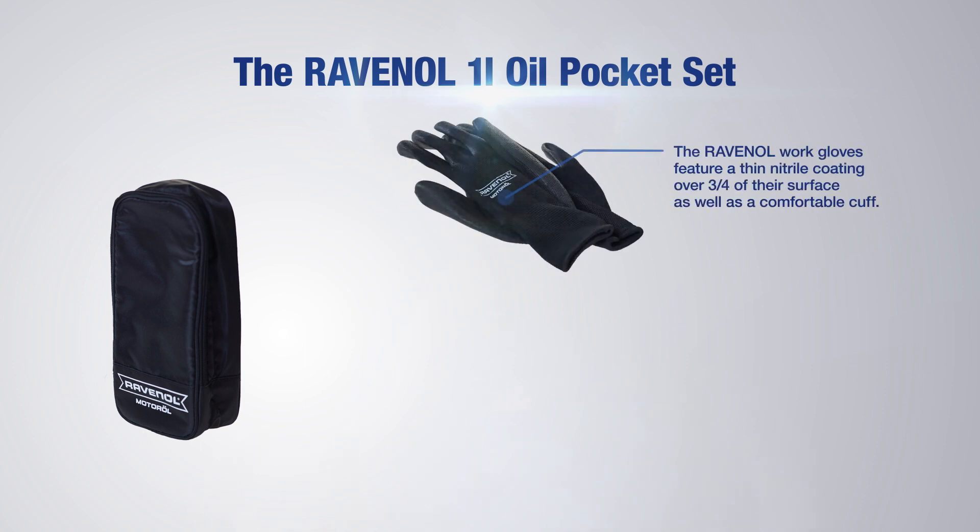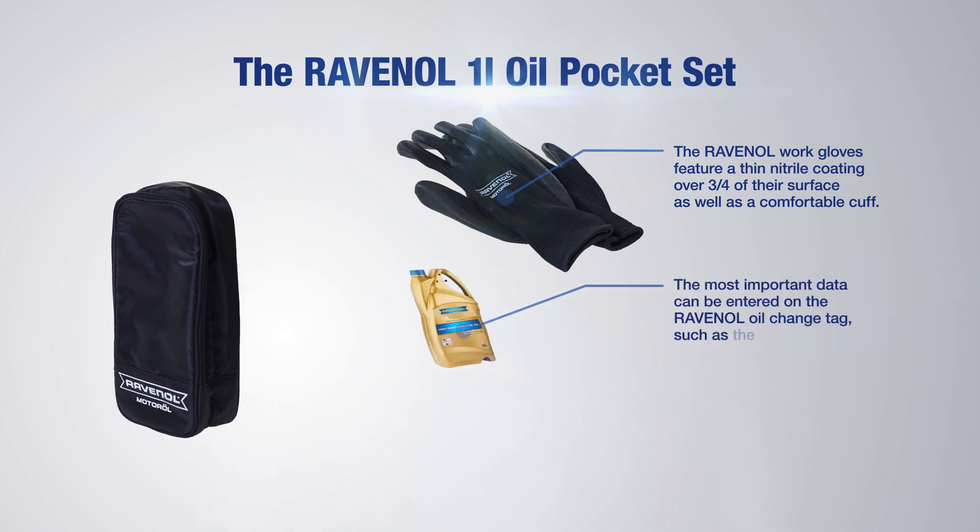The Ravenol work gloves feature a thin nitrile coating over three quarters of the surface, as well as a comfortable cuff. They're very soft, extremely comfortable to wear, and ensure complete freedom of movement.